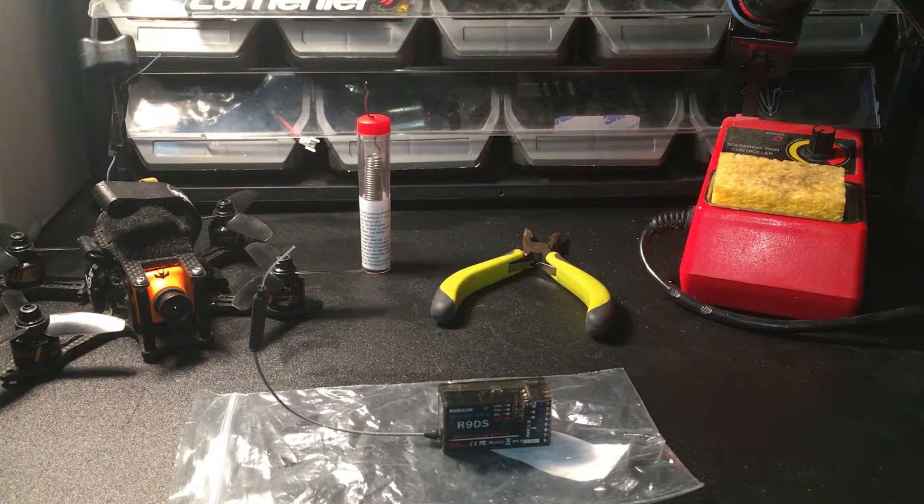What's up guys, The Flying Tech here, and today we're going to be replacing the R9DS receiver in the Loki X3 by Storm. So let's get right into it.